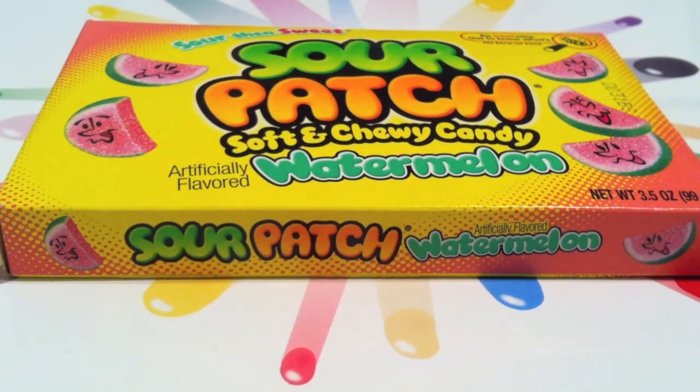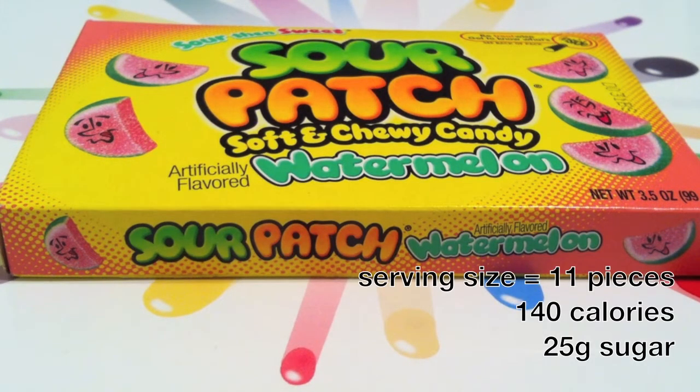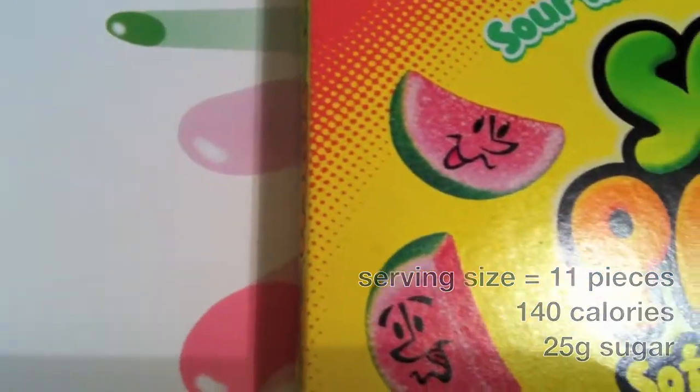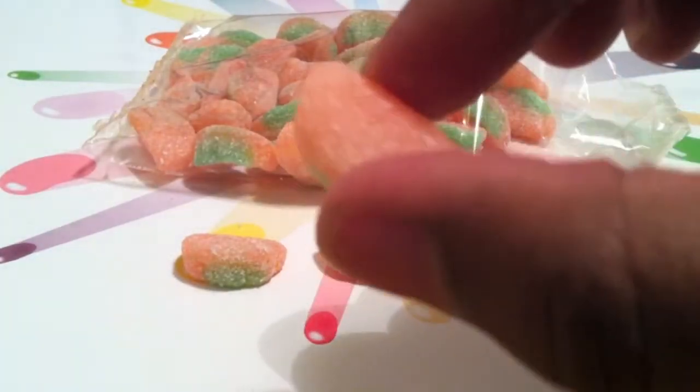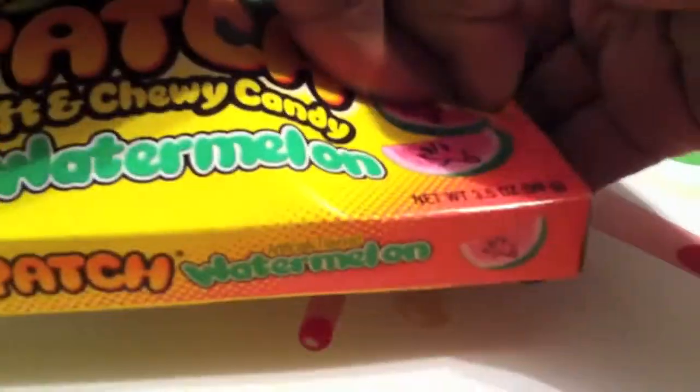Sour Patch Kids Watermelon are a soft gummy candy that comes in many fruit flavors. Much like Sour Skittles, these have a sour sugar coating on the outside, while some other candy like Warheads are sour without that.